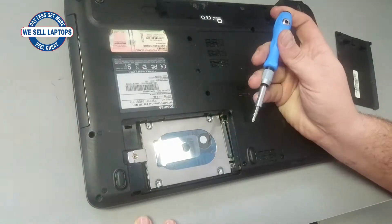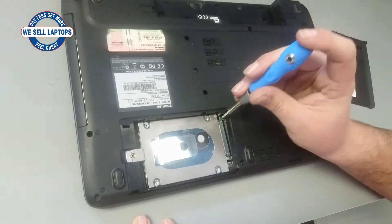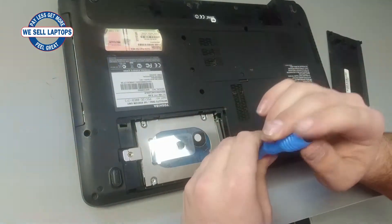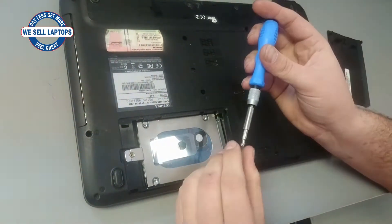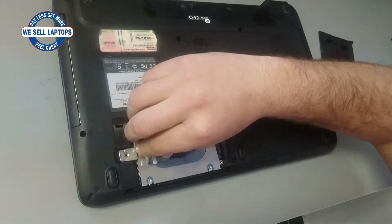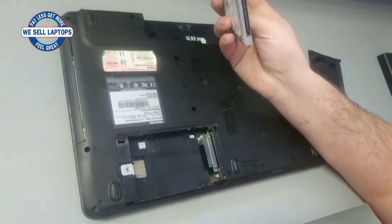Depending on which model of notebook you have, you might have up to four different screws that you will have to remove in order to remove the hard drive itself from the notebook. Once we have removed our screw, we can grab the little tab, pull the hard drive to the back, and then it's free.